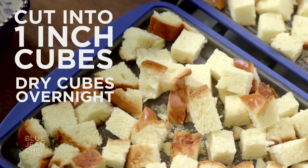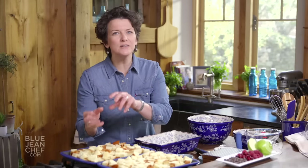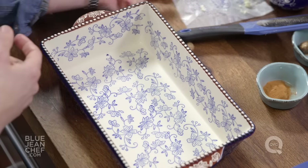Cut the bread open and leave it overnight on a baking sheet on your counter so it dries a little bit. Why? Because stale bread absorbs things better. So when we put our custard on that bread, it's going to absorb all those great flavors and then give it back to us when we're eating it. So bread is all cubed up and ready to go. Let's start by getting our pan ready.